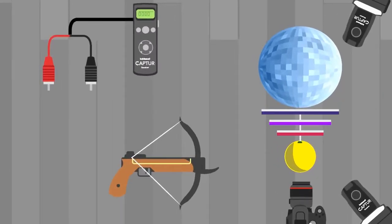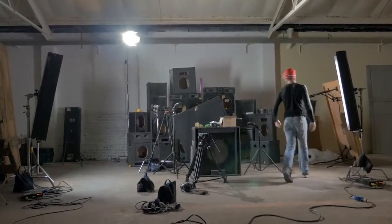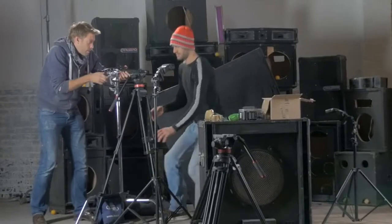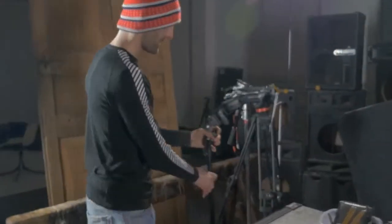We use the stereo jack to phono cable connected to crocodile clips, which create the circuit through a piece of aluminium foil wrapped around the crossbow string. We're setting the shot up in a lightproof studio using a manual exposure of five seconds on the camera and freezing our moment in time using the flash from our speed lights.